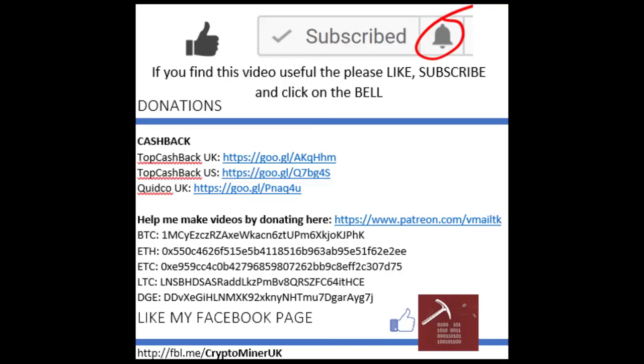If you've liked this video and found anything useful leave a thumbs up. If you haven't already please subscribe and click the bell for notifications, and could you also like my Facebook page. I'll see you next time.